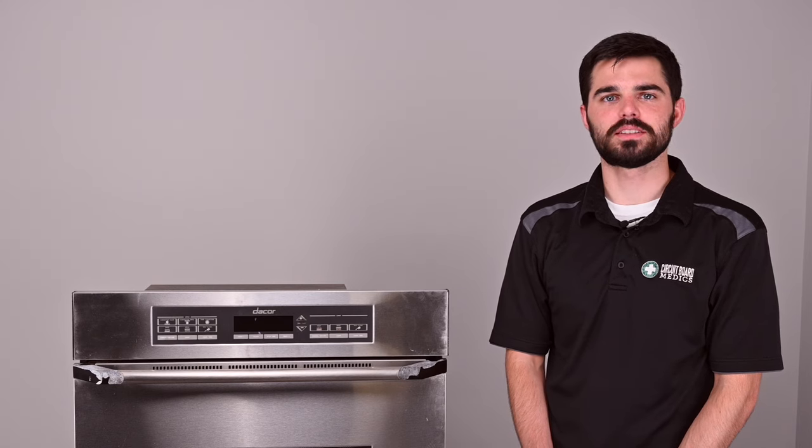Hey folks, John Luke here with Circuit Board Medics. Today I'm going to be showing you how to remove an oven control board along with its relay boards on a Decor model oven.